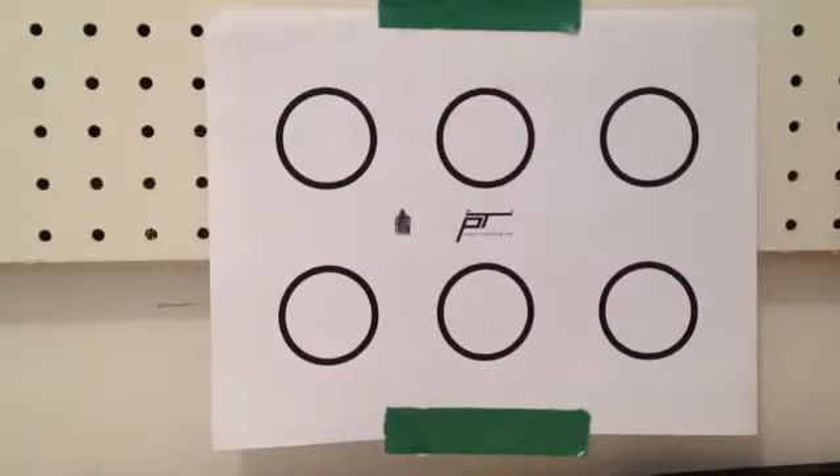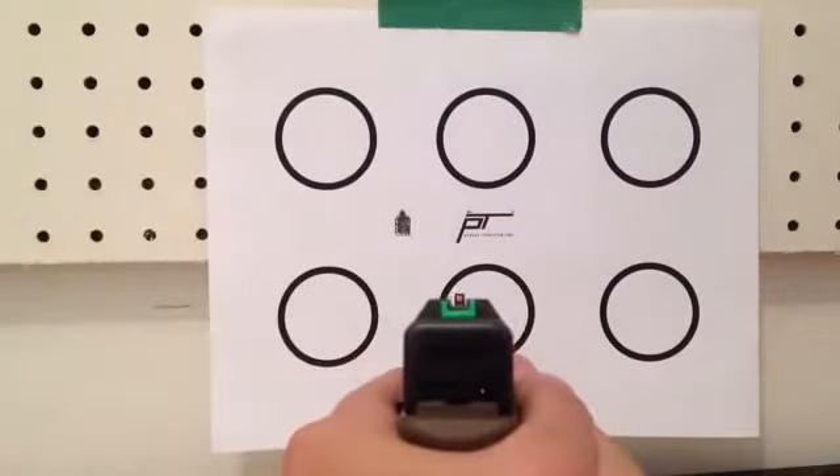How's it going? This is Housey here. I'm just going to quickly go over some very basic fundamentals for pistol shooting, just trying to help out new shooters.